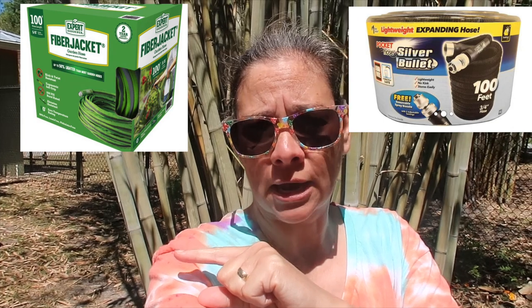Today we're going to talk about hoses and my experiences using the As Seen on TV 100-foot pocket hose and the Expert Gardener 100-foot fiber jacket hose.